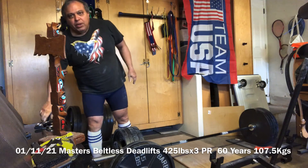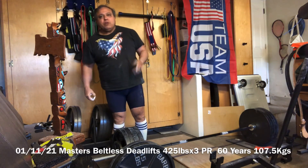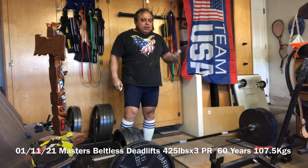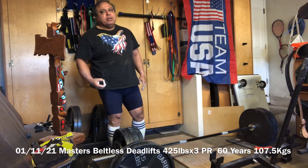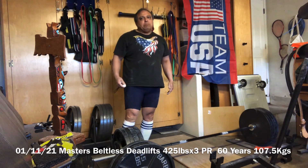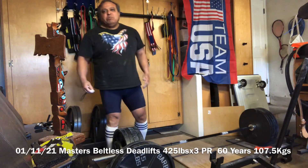It's a little bit of a PR — 425 times 3, never done that. So I'll take it as a PR and we'll go up on the weight; we'll see what happens. 425 times 3, thank you.